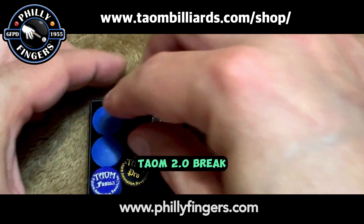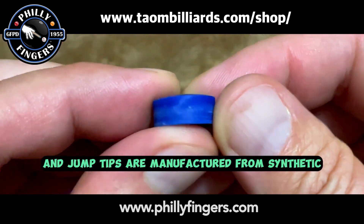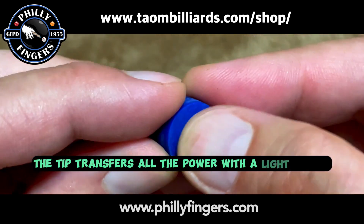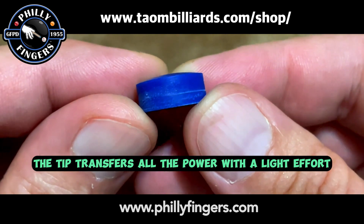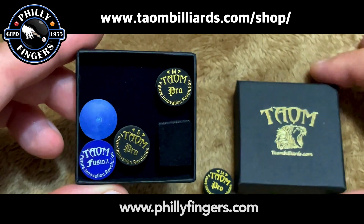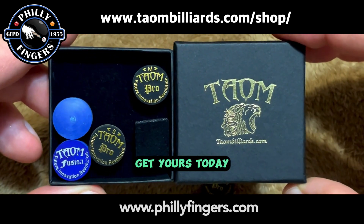Taeyong 2.0 brake and jump tips are manufactured from synthetic compounds that create incredibly intense compressed force. The tip transfers all the power with light effort and precise control. Jump shots are easy and accurate. All three are a must-have. Get yours today!